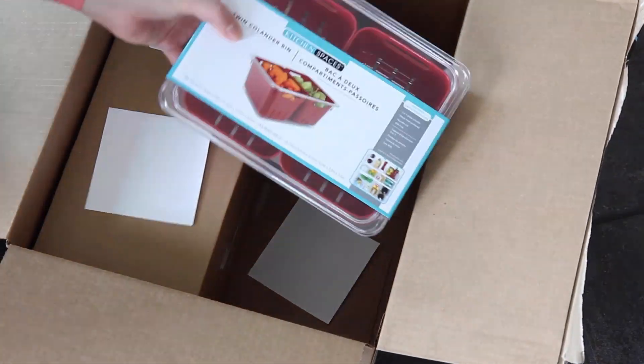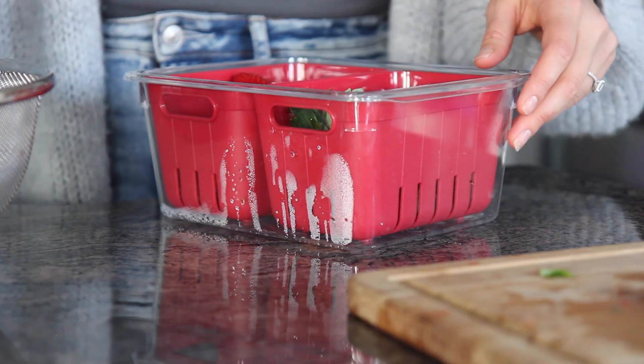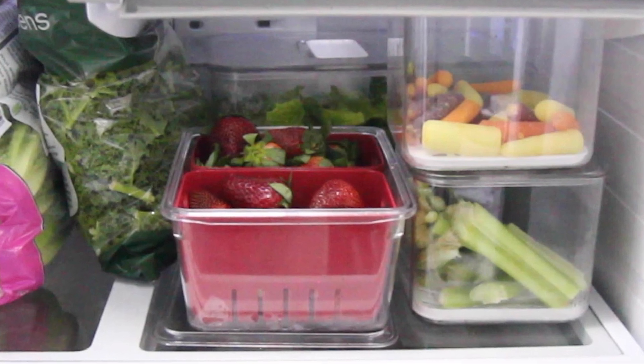One of my favorite products was the berry bin. This is something I really wanted because we typically always have strawberries and blueberries, especially when they're in season. I can fit a ton of them in here, and because I measured my bins, it fits perfectly in the crisper. It aerates the berries so they stay fresher for longer, and it's just an easier way to have a grab-and-go snack.